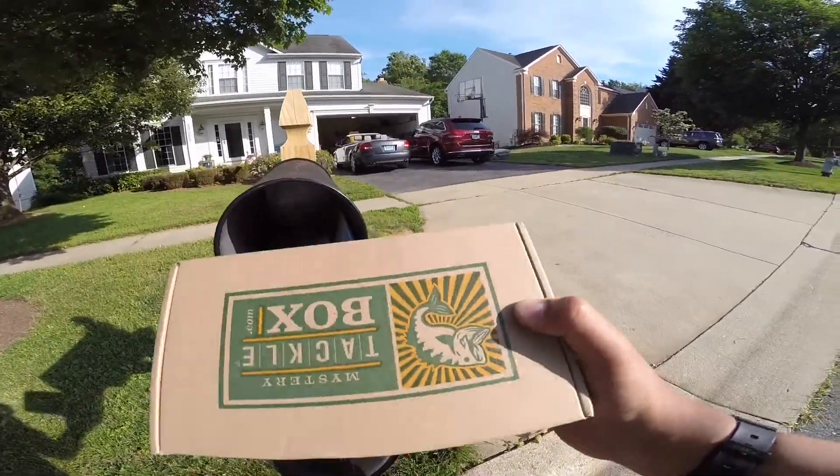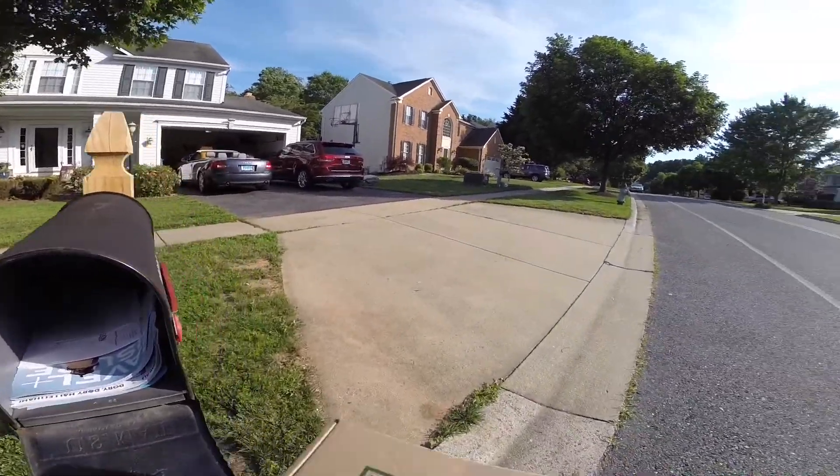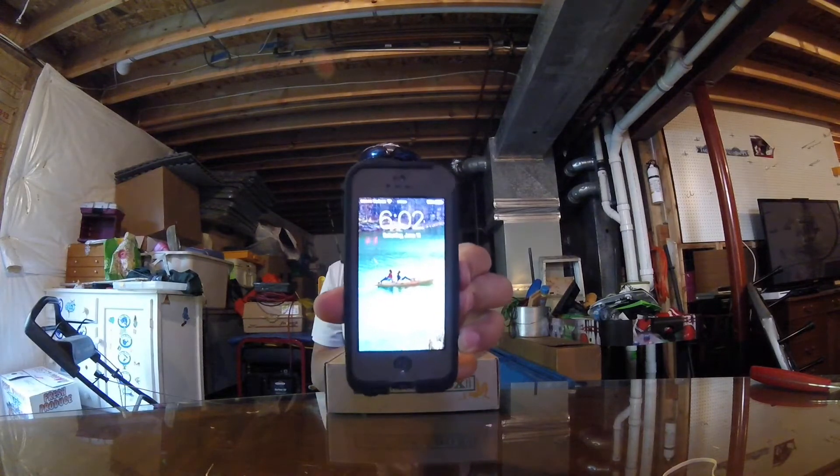Jackpot! What is up guys? I just got my Mystery Tackle Box in today. The box shipped on June 10th and it's only June 11th, so it got here pretty fast.